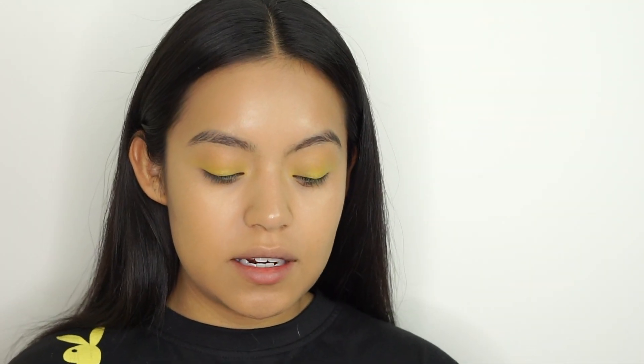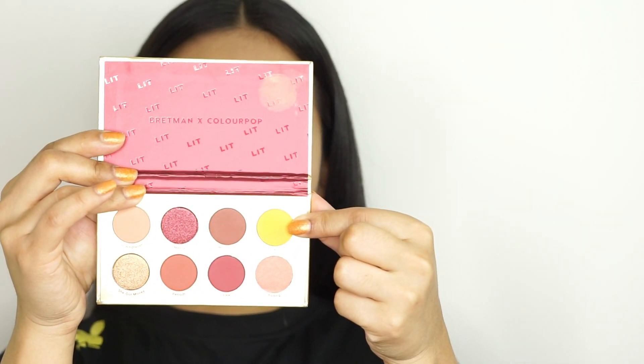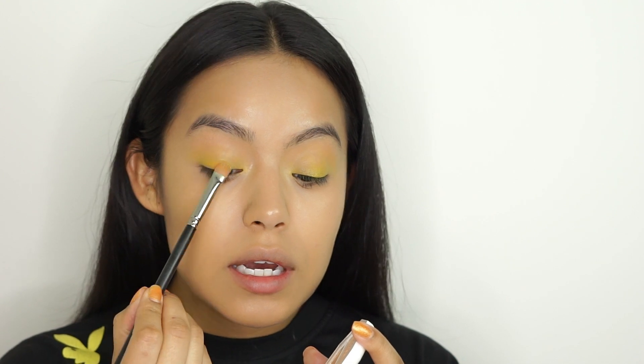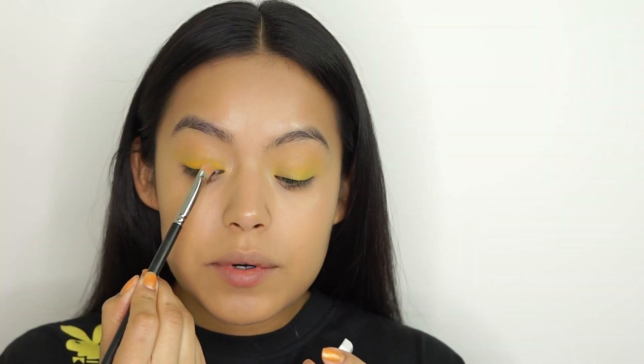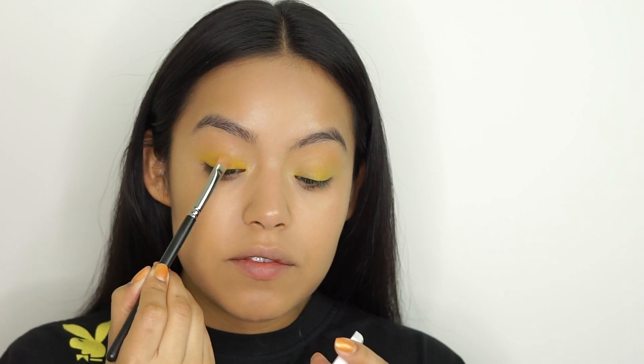Do that for both your eyes of course. I'm going to be using the Bretman Times ColourPop eyeshadow palette and from this palette I'm using this yellow color — I think the name is so cute. I'm going to use the same brush I used to apply the cream, because ain't nobody got time to be washing multiple brushes. When packing on shadow it's best to start little by little and build the coverage, so the color will really pop and you won't have a lot of fallout.